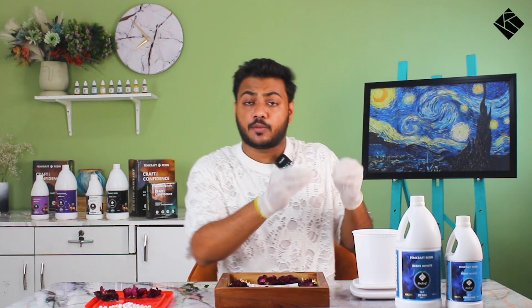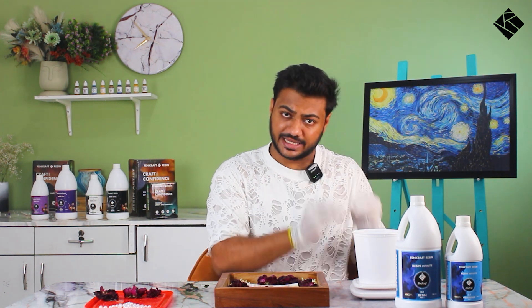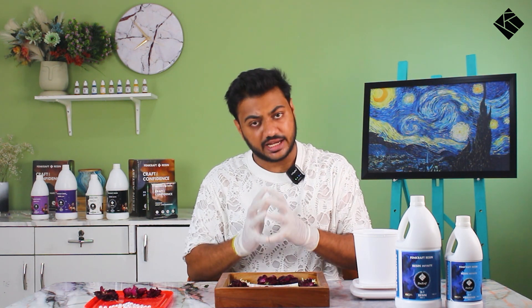So let's start. As I told you last time, we have to mix it in the same way — in a 3 to 1 ratio. We will fill it in 3 to 1, but this time we will take a little more quantity.